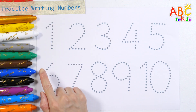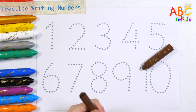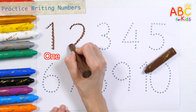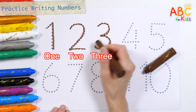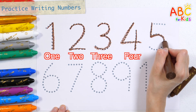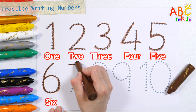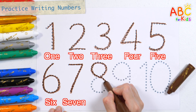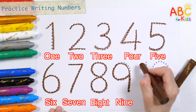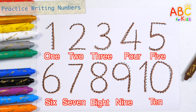Practice writing numbers. Write and read numbers 1 to 10 with brown crayon: 1, 2, 3, 4, 5, 6, 7, 8, 9, 10. Good job!